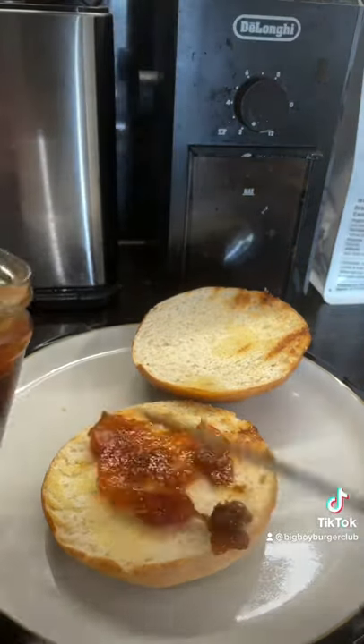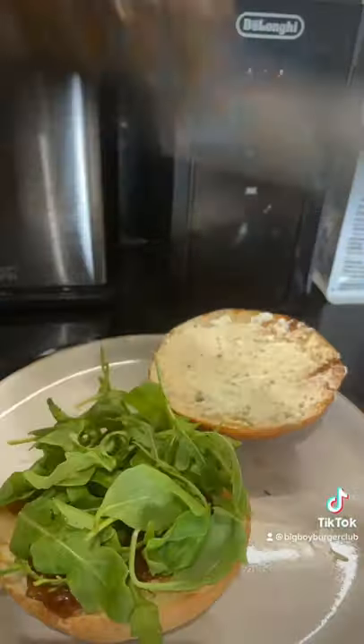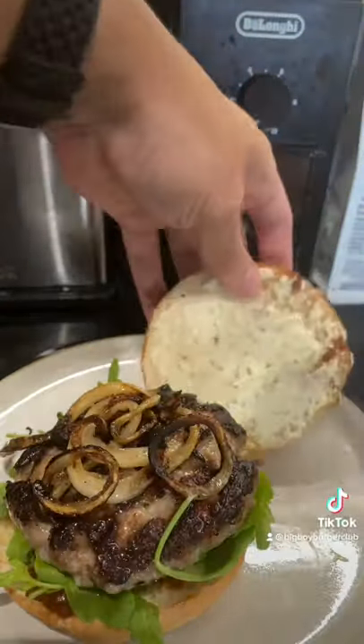On the bottom of my burger I'm adding some sticky figgy chutney, and then to the top I'm adding some borsan garlic and herb cheese. Then I add some rocket, the burger, and the onions — and that's it.